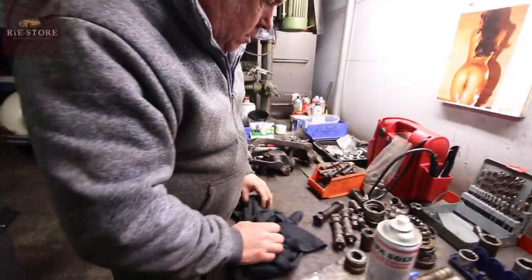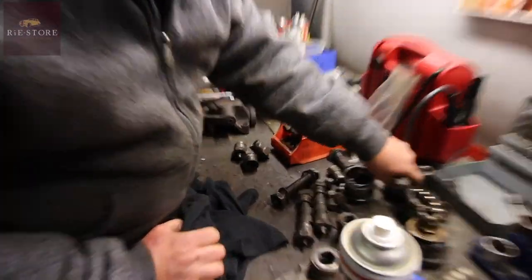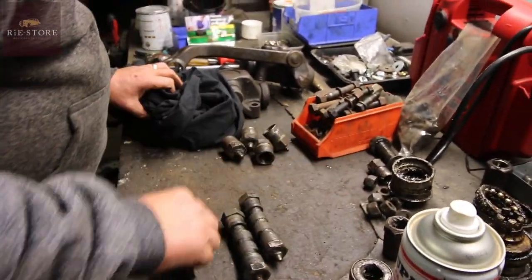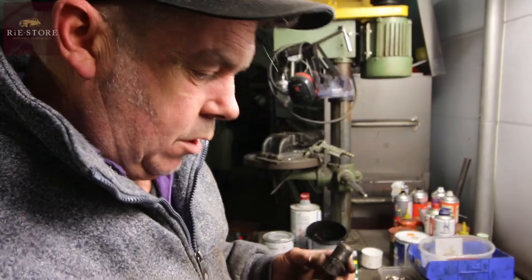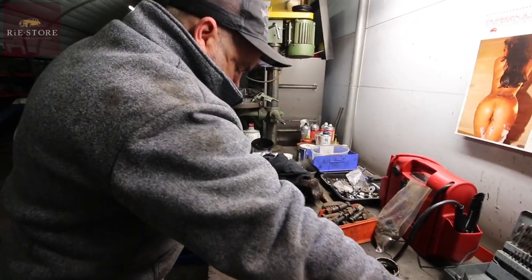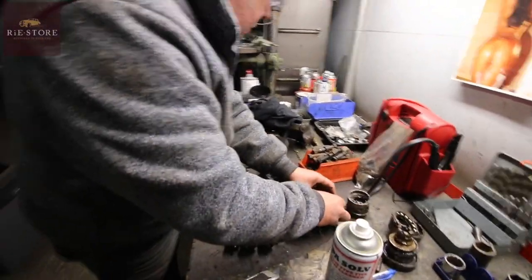We've got our ends — that's four of them. One, two, three, four, so we should have four of them. Two of them, two of them, two of them. So where the bloody hell does that go? That's steering — idle arm. Two kingpin bushes, two kingpins. Right, some wheel nuts to put the wheels on later.